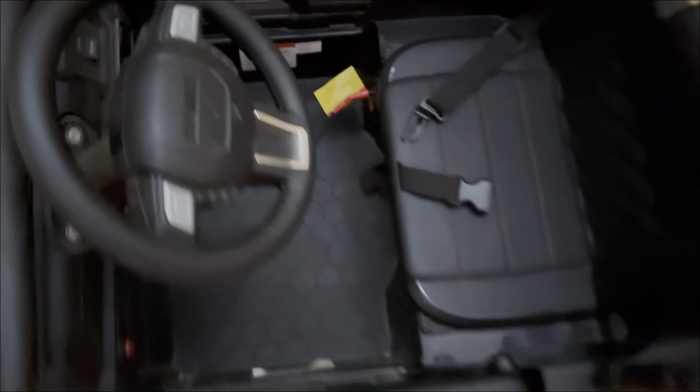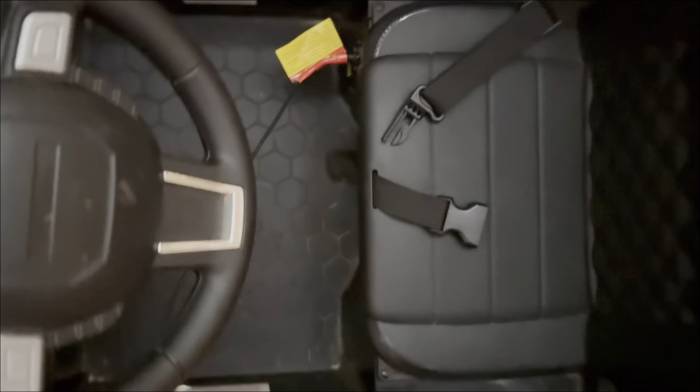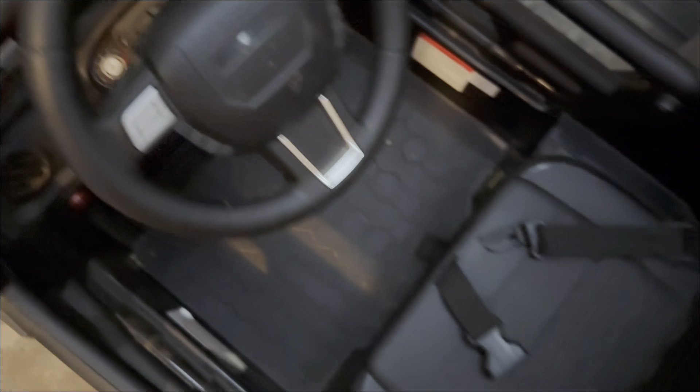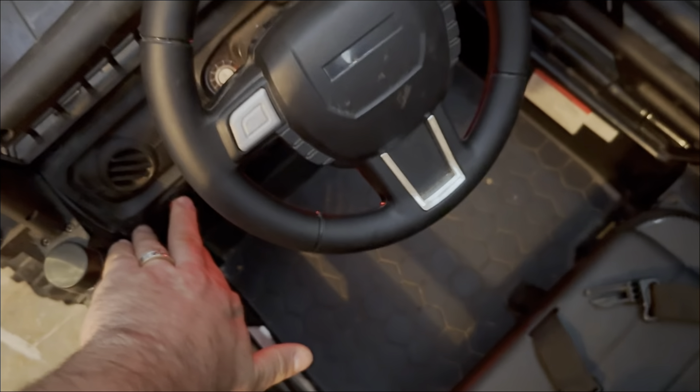One of the questions I got recently was: where do you charge it? It's actually right there on this model. So we can unplug this, turn it on. There it is. Put the headlights — if you want to turn it on, flip on the headlights.